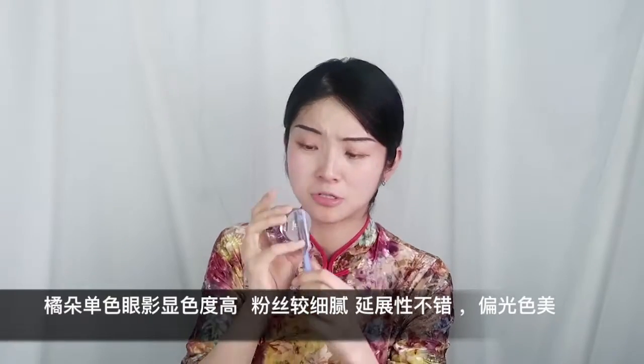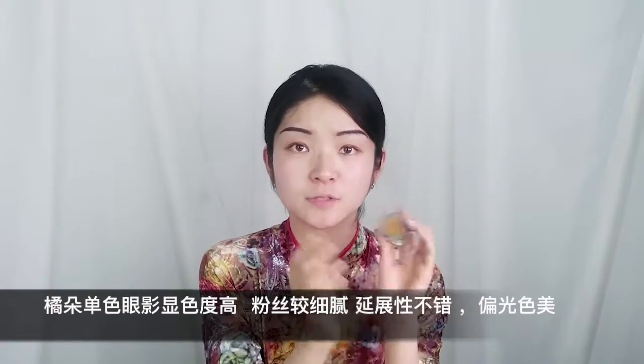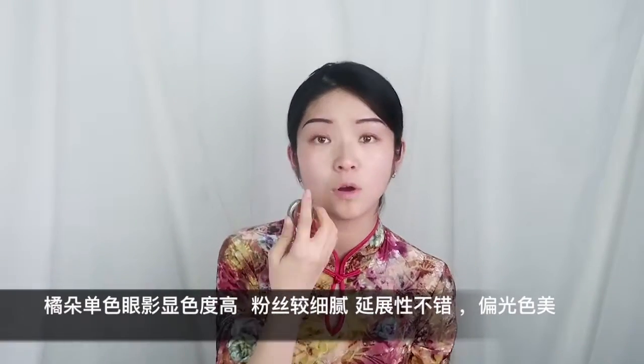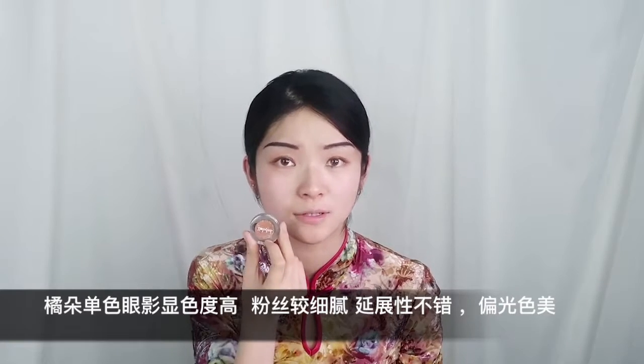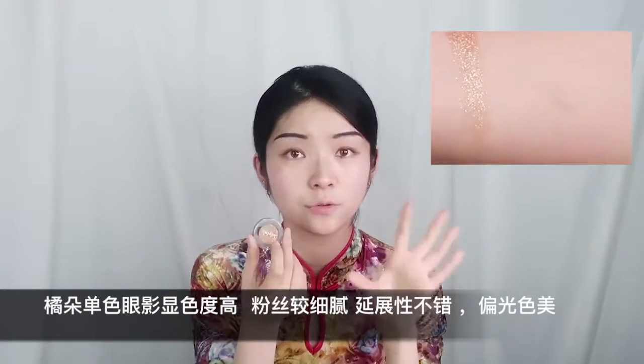来评价一下菊朵的眼影。包装中规中矩。显色度很不错，无论亚光还是珠光都很OK。亚光眼影粉质丝滑，延展性很高。偏光C330是那种金黄偏绿的颜色，偏光颗粒感不强，很细腻，整体非常美。价格是19块8，买多还有满减，性价比很高，这一波完全满意。接下来是眼线部分，这支是玛丽黛佳的眼线笔。